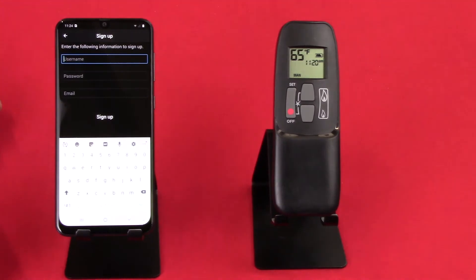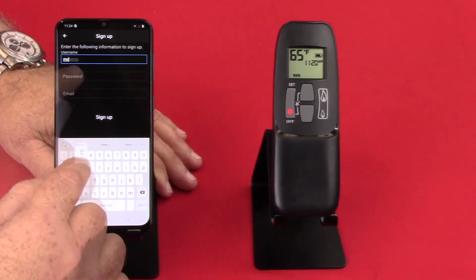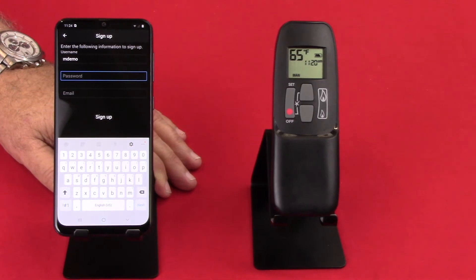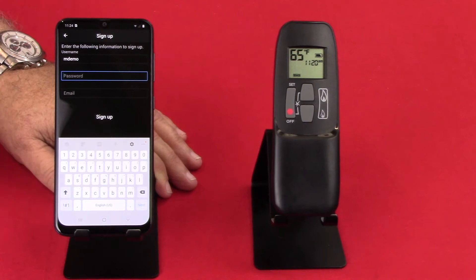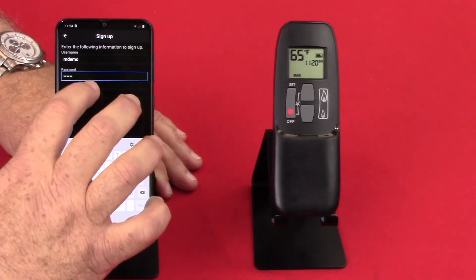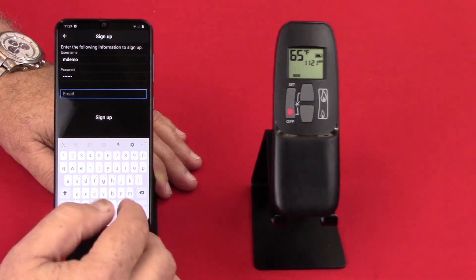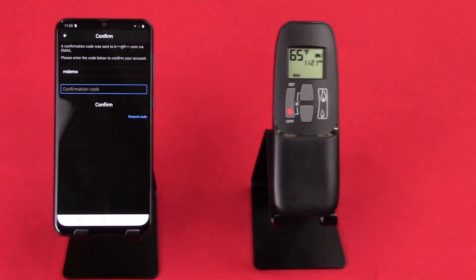So now we need to put in a username — we'll call it MDemo for Murtec Demo. Then a password. The password has to be six characters minimum, it can be more, it can have upper and lower case letters, it can have numerals, but you don't want to leave a space in there. Then we want to put in an email — the one that you'll use most often and want to sign up with — and we'll press Sign Up.